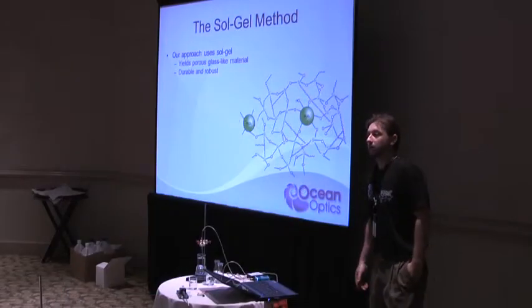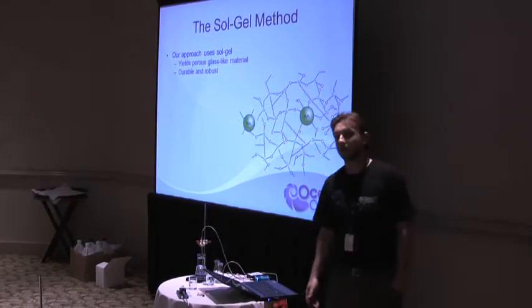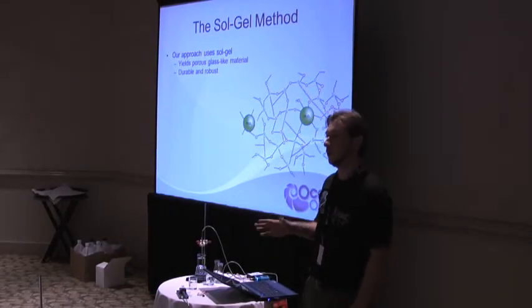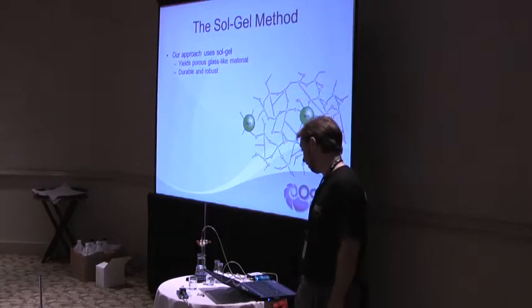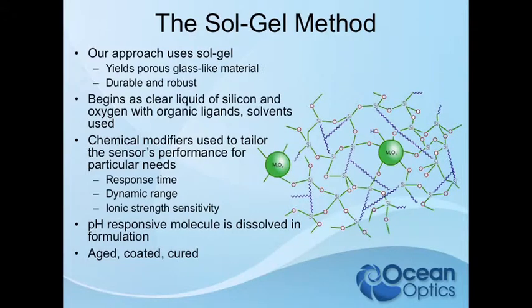We use the salt gel method more so than the polymer method. We use polymers once in a while, but our competitors all use polymers rather than salt gel. We like salt gel because it's very durable, very robust, and it's essentially glass.